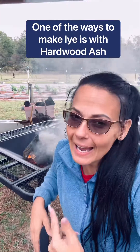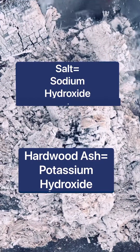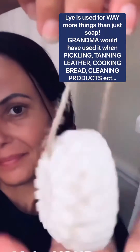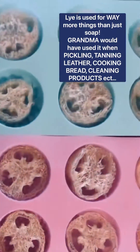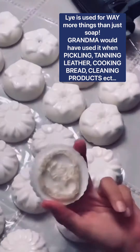You make lye out of ashes. Lye is two different alkaline compounds known as sodium hydroxide and potassium hydroxide. Sodium hydroxide is made from salt, and potassium hydroxide is made from hardwood ash. When it comes to making soap, sodium hydroxide is the preferred lye.